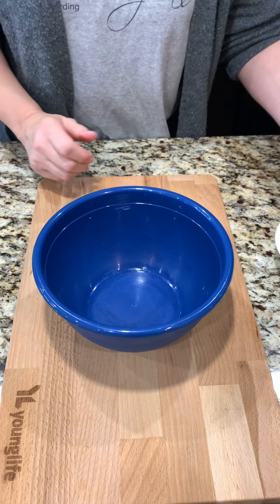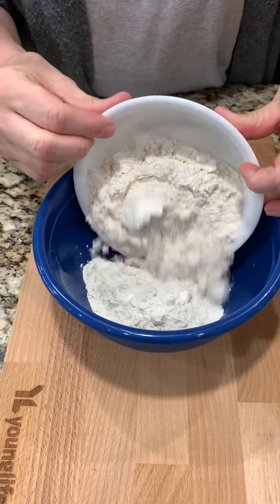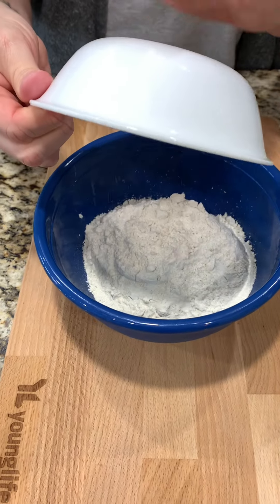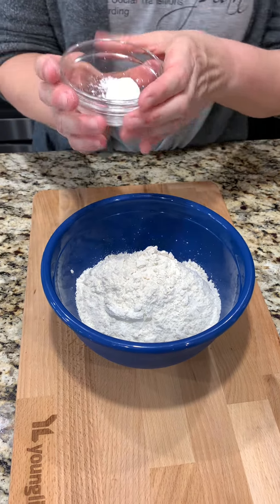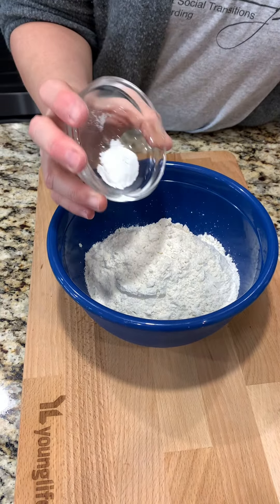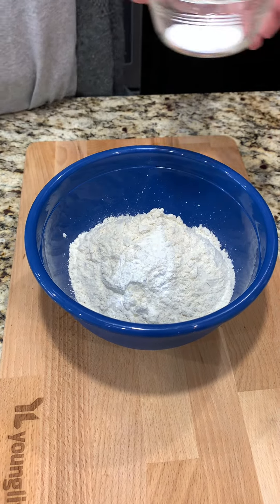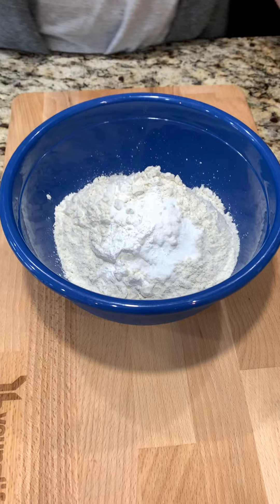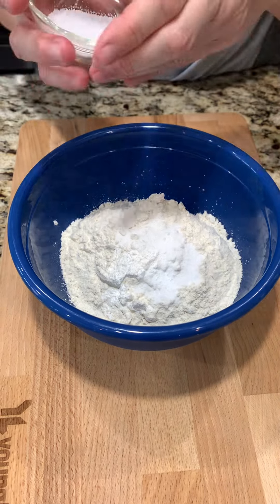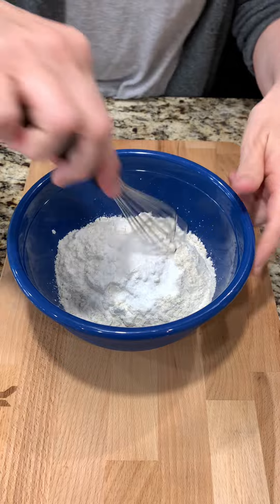We're starting on our cake. This is one and seven-eighths cups of flour, which is a very odd measurement — that's very specific — so one cup plus three-quarters and two tablespoons. One teaspoon of baking powder, three-quarters of a teaspoon of baking soda, and a half teaspoon of salt. And we're going to whisk this together.